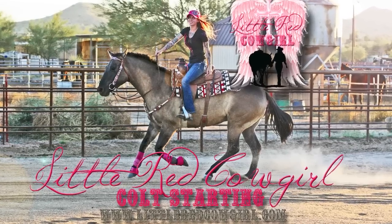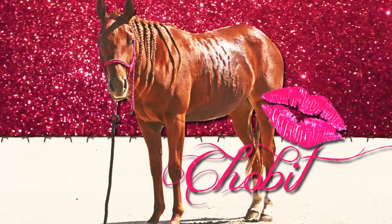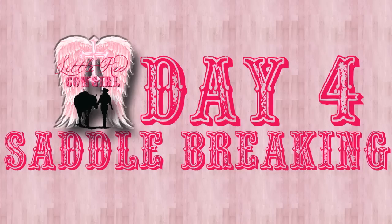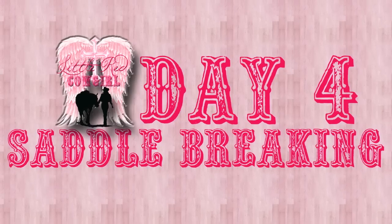Hi everyone and welcome to day four of my colt starting program with my filly Chobet. Today I'm going to be showing you guys saddle breaking, which should be very exciting.